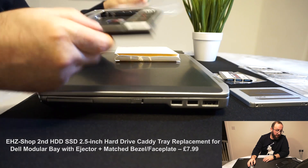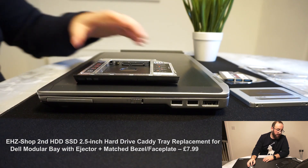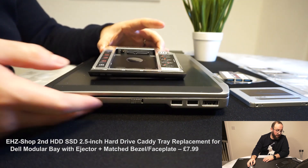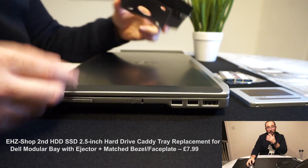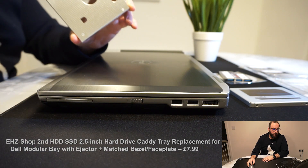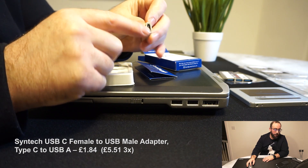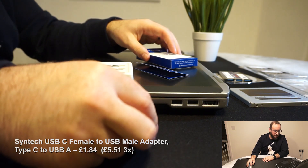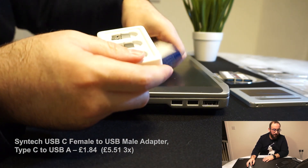I also purchased a caddy thinking I was going to use the second hard drive slot instead of the DVD ROM drive — it fits right in where the DVD drive was. I also purchased three USB to USB-C adapters just in case we have any USB-C needs.